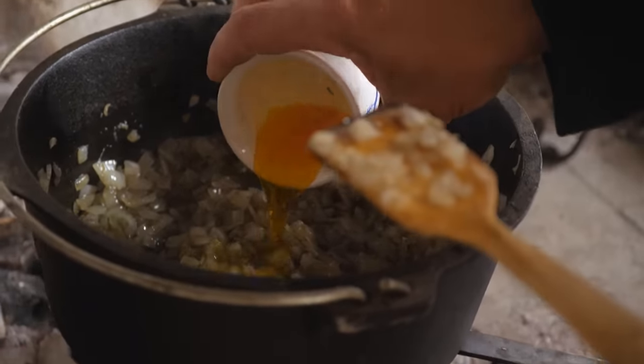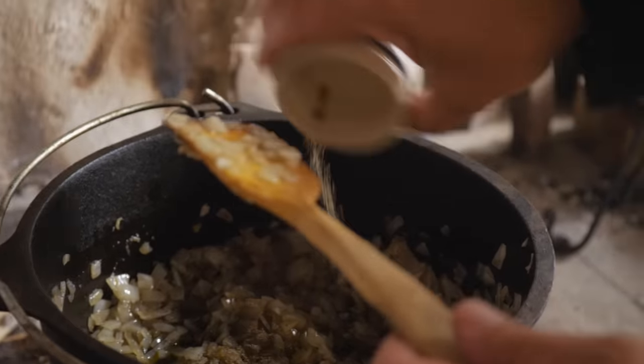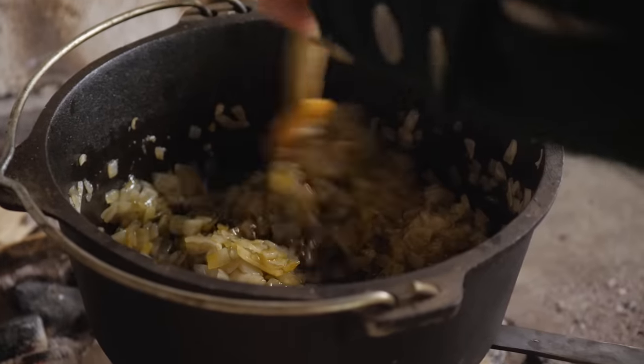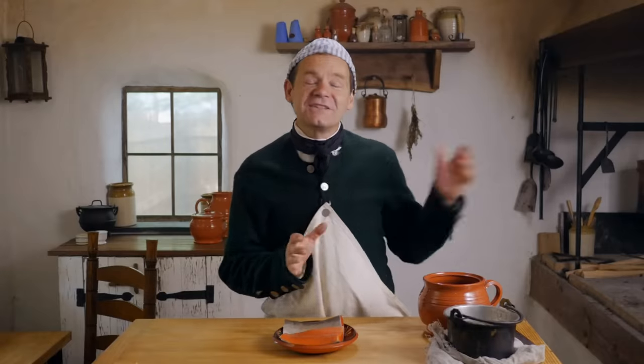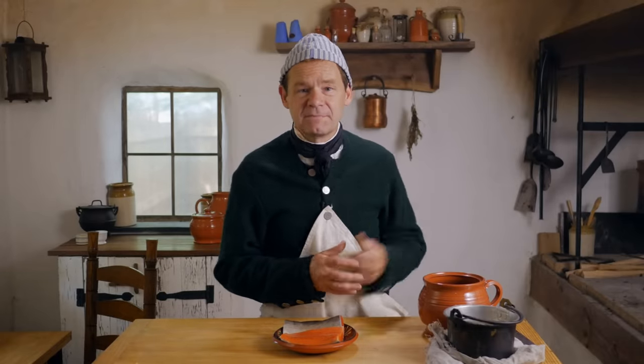About halfway through I've added some saffron water and some salt and pepper. What's happening is it's boiling off the water that's in the onions, and now I'm going to add a little bit more water back in with the saffron water and let it cook for another half hour — very low, very slow, stirring so that it doesn't burn. My onions are still gently cooking; I'm going to keep my eye on them and keep stirring.